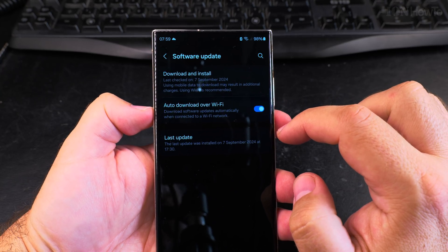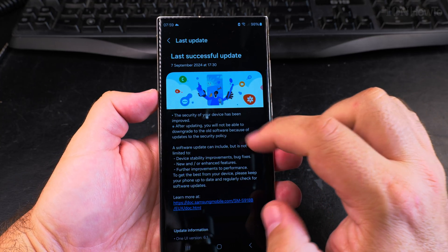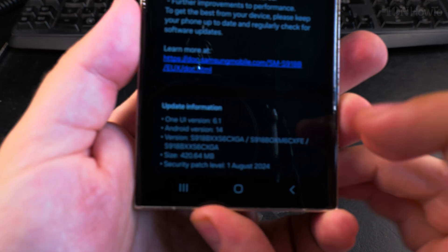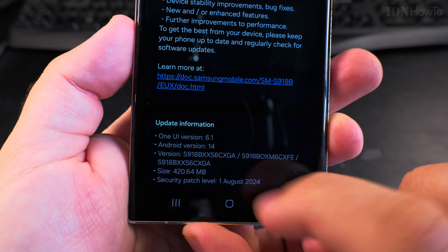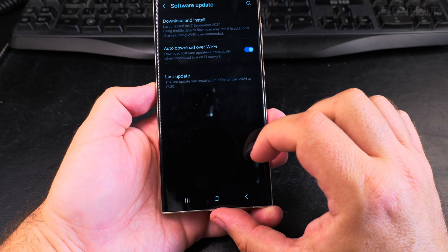It doesn't really matter — the updates will be similar between them. Write in the comment section below if it's different for you. You go to the software update page in the settings and you will see the size of the update.